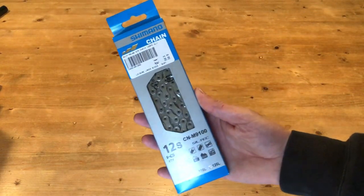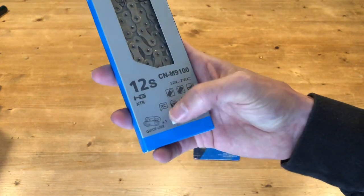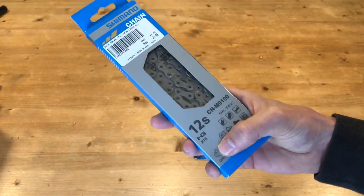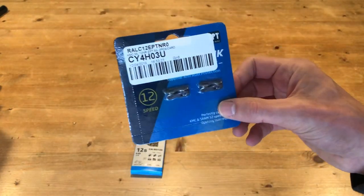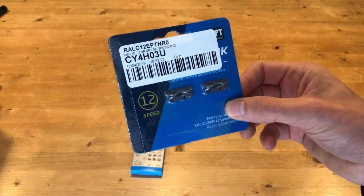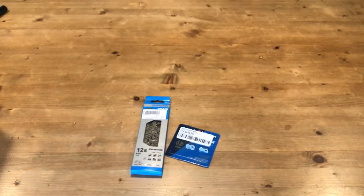The next piece of the puzzle is the Shimano 12-speed chain, which does come with its own quick link. However, from the research I've done, these quick links aren't compatible with standard Race Face chain rings. So I've got a couple of KMC 12-speed quick links, which apparently do work. Race Face are currently selling 12-speed chain rings but they haven't made it over to the UK yet.